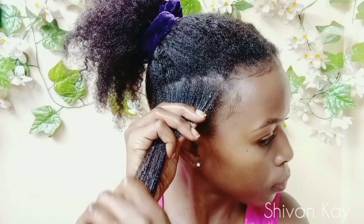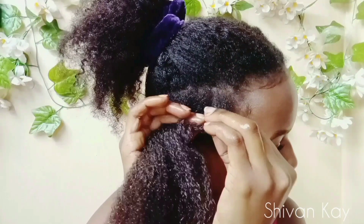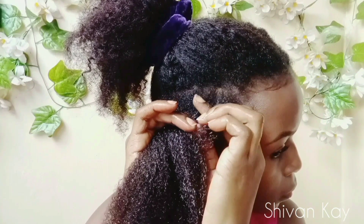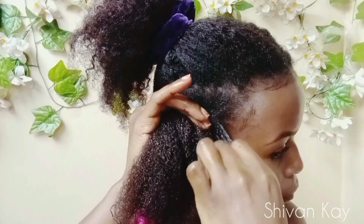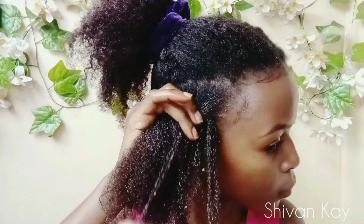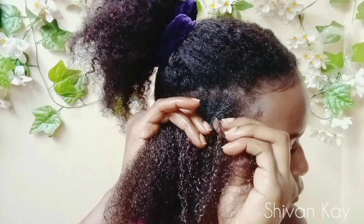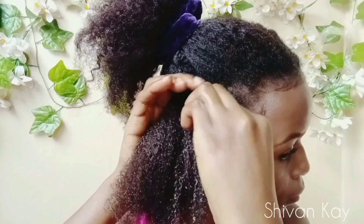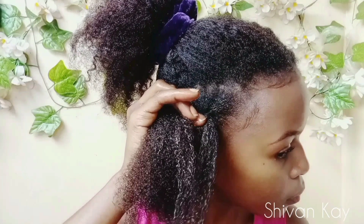Now I'm combing through my hair to remove all knots and tangles so that I don't end up with rough and bumpy twists. To start the flat twist, I'm gonna start with a small piece of hair, clamp it between my fingers, and use my index finger and my thumb to pinch another piece of hair, twist it back and hold it with my other hand, and then release the piece of hair between my index finger and thumb to the front. I'm gonna repeat the same process by holding and clamping this piece of hair between my fingers, using my index finger and thumb to pinch another piece of hair, twisting it back and holding it with my other hand, and releasing the piece of hair between my index finger and thumb to the front.